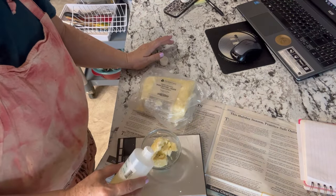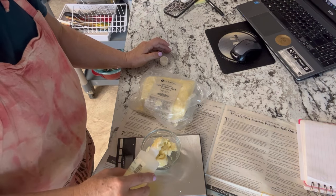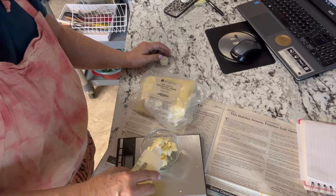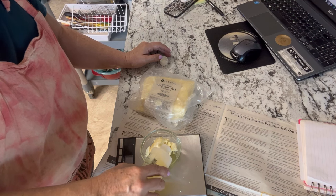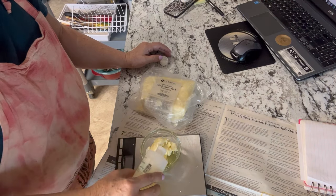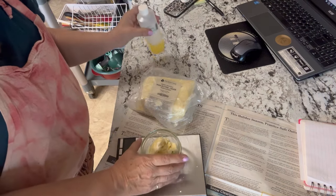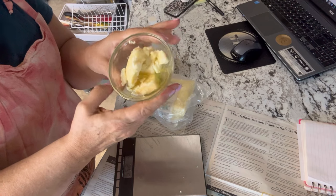This batch of soap is 1200 grams and I am adding a 6% measurement of super fat, so that works out to about 72 grams. I'm going to do about three quarters shea butter and then just top it up with a little bit of jojoba oil. This will just sit on the stove getting warm and melting until the soap is ready.